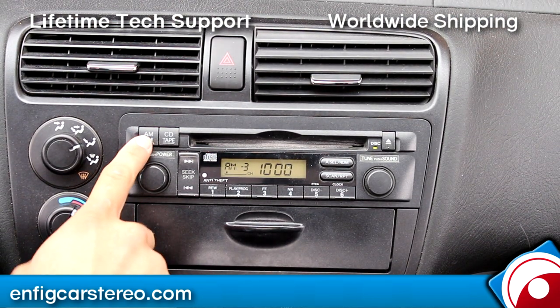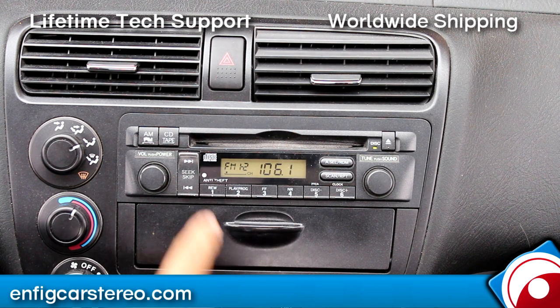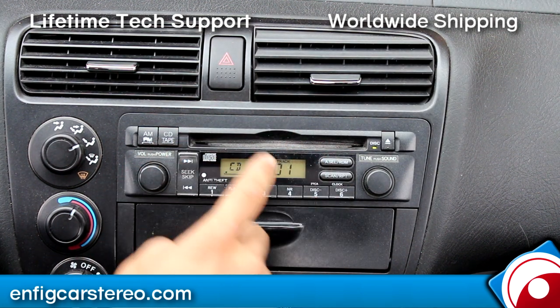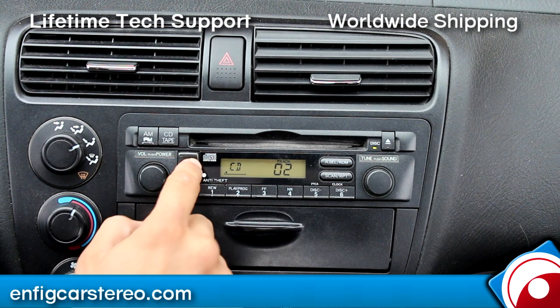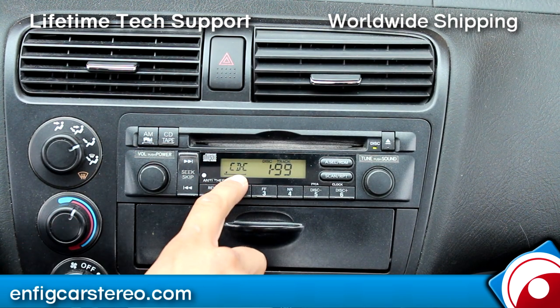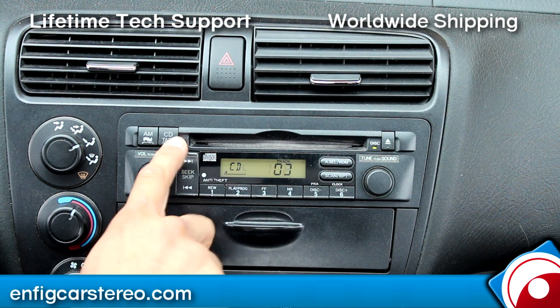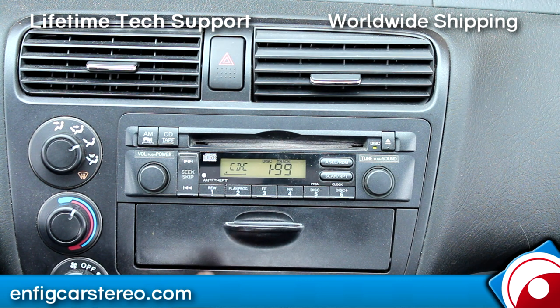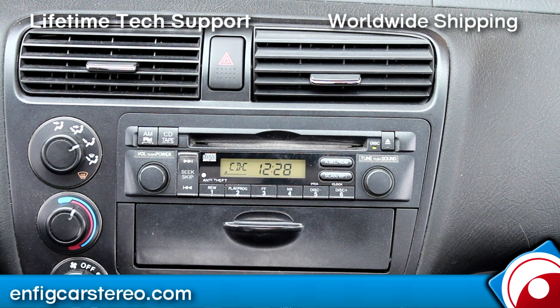Now, how it works — you got your AM, your FM. This is the main question I always get: your in-dash CD, does it stay? Yes, it does. This is actually a mix CD. Hit CD again and you'll see it'll say CDC — that's your in-dash CD. CDC is your external changer. If this is your only radio with your only CD, it'll definitely work.